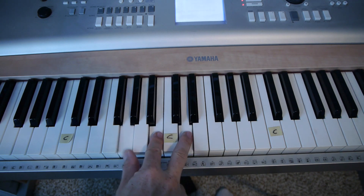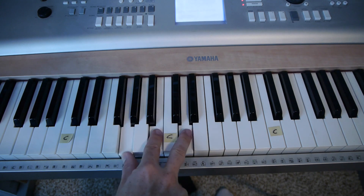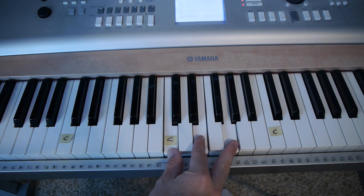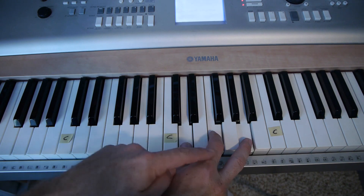I'm going to use three chords: your G, which is the G note, every other white key. Then it's going to be a C, which is a C note, every other white key. And then a D chord, which is a D note, every other white key.